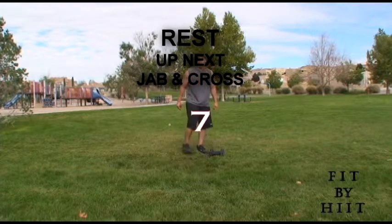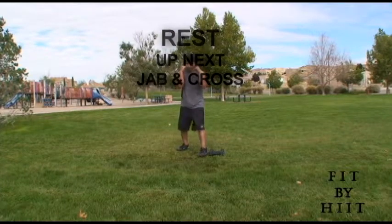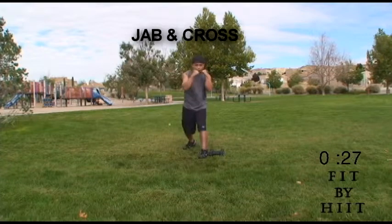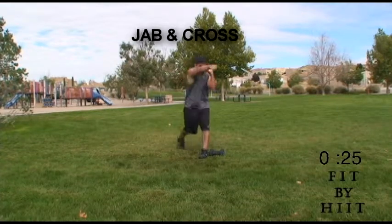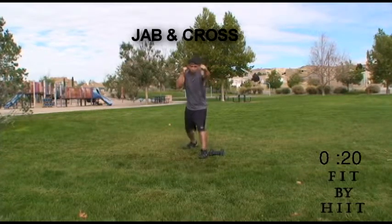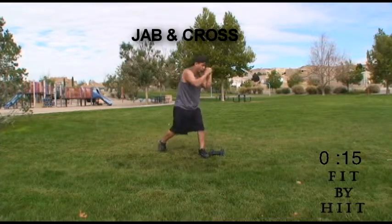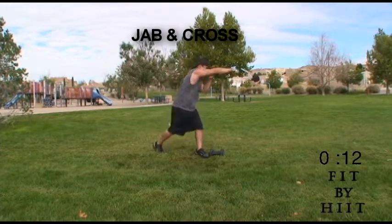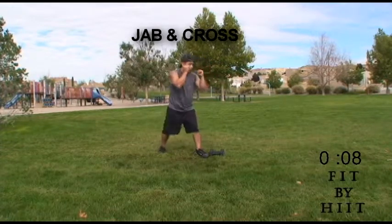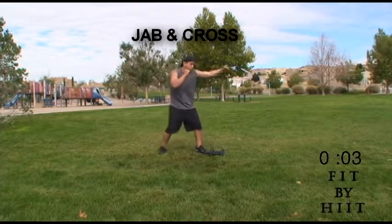You're done. Let's go on to the jab and cross — let's get some boxing in here. Remember to jab with your weaker hand and then cross with your stronger arm. Jab and cross is really good to get your cardio, your heart pumping. But also it works your shoulders, your triceps, your back, your core. Does a lot.